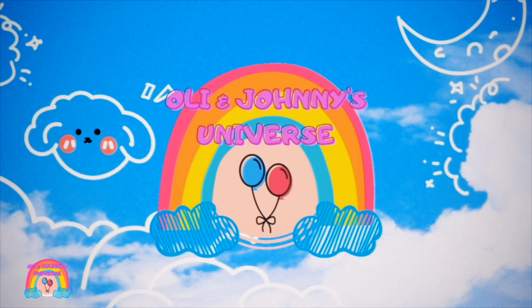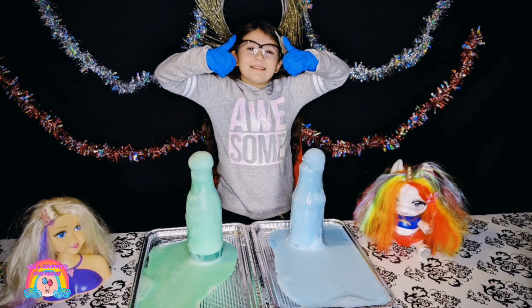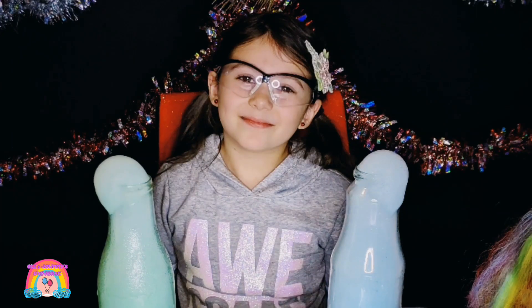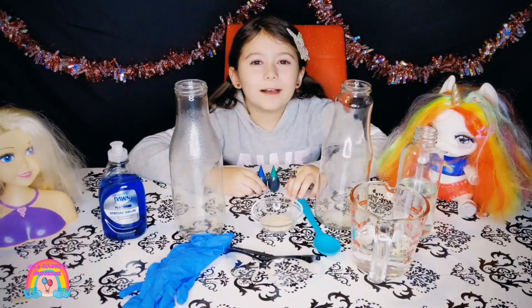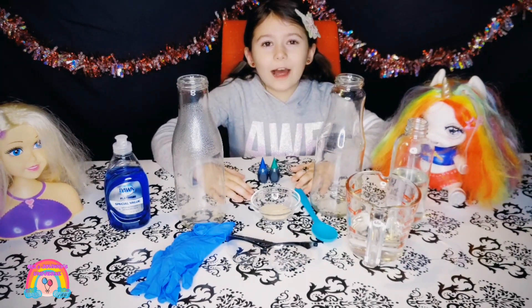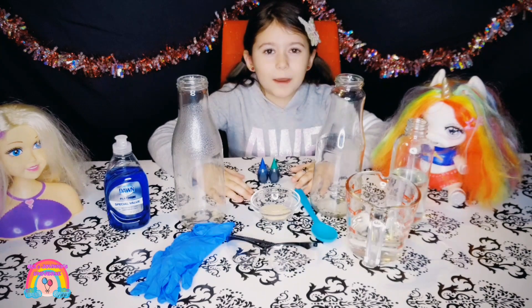Only in Johnny's Universe! Welcome back to another video. Today we're going to do an elephant toothpaste science experiment.